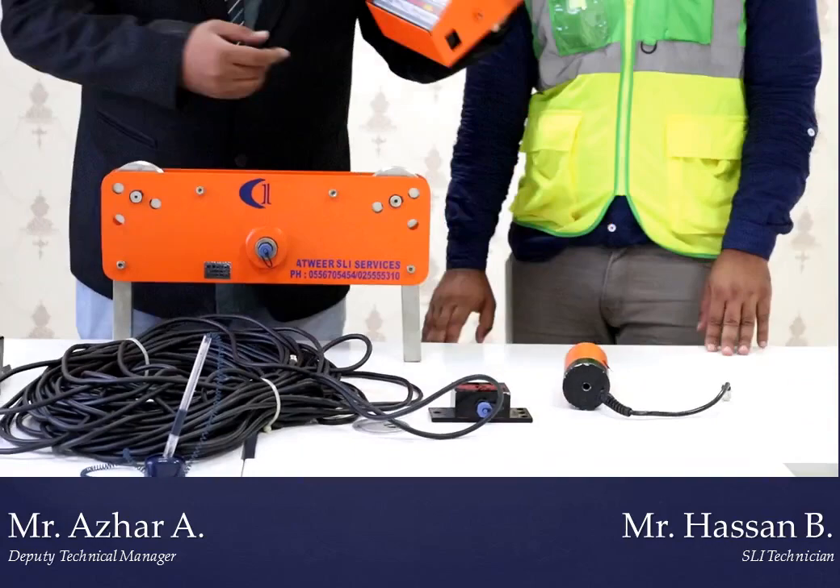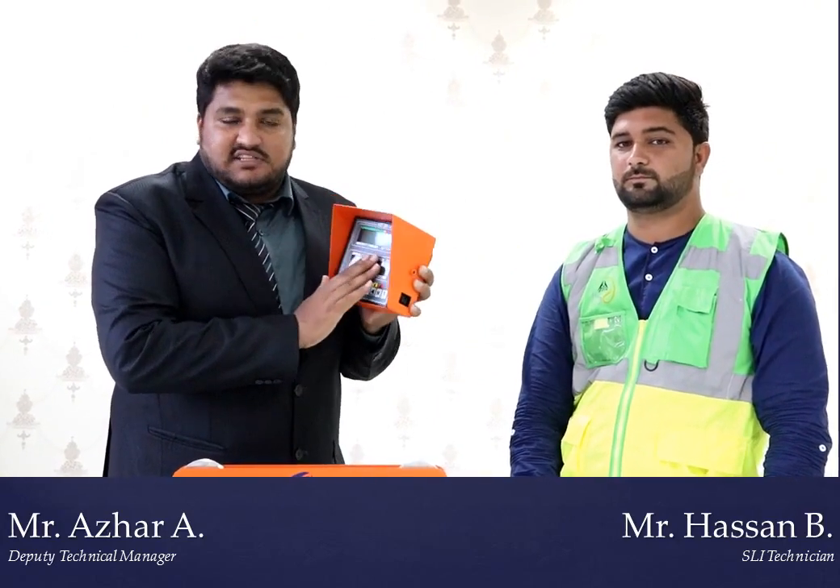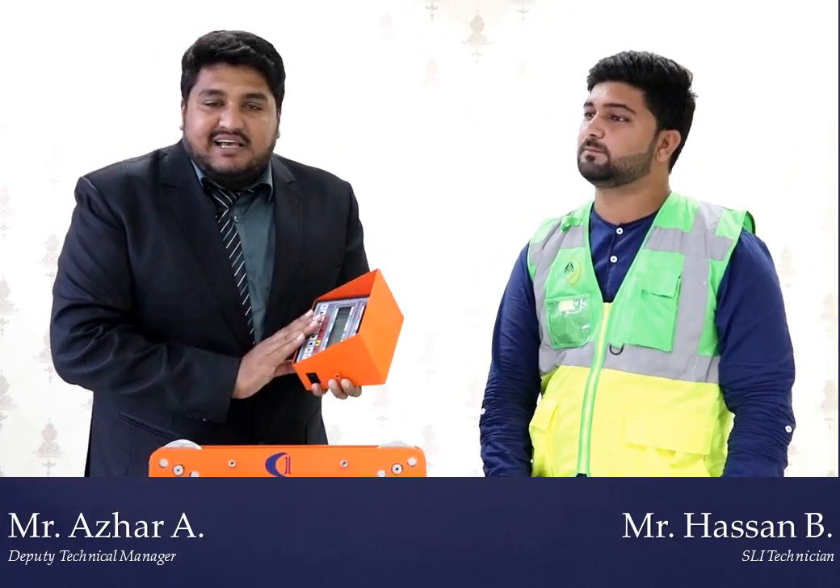This display will be in the operator cabin where the operator controls the crane — it will be in front of him. Once he takes a load, everything is shown on it. If he has taken too much load the crane will stop, because that capacity is not fitted in the system. For example, if the safe working load is 4 tons but they are taking 6 tons, the crane will stop and will not work.